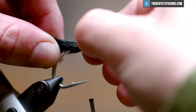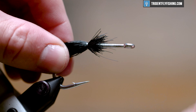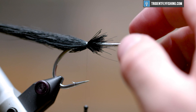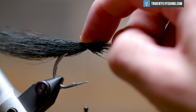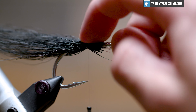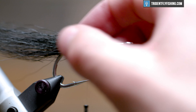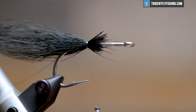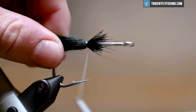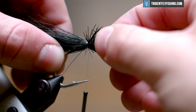A tip on that: wherever you apply pressure with your fingers, the bucktail is going to go in the opposite direction. So if you want it underneath the hook shank, push on the top and it'll go down. If you want it to go up, push on the bottom. Do that 360 degrees around the shank so that you have even distribution throughout. That's important to most predatory flies tied with bucktail.